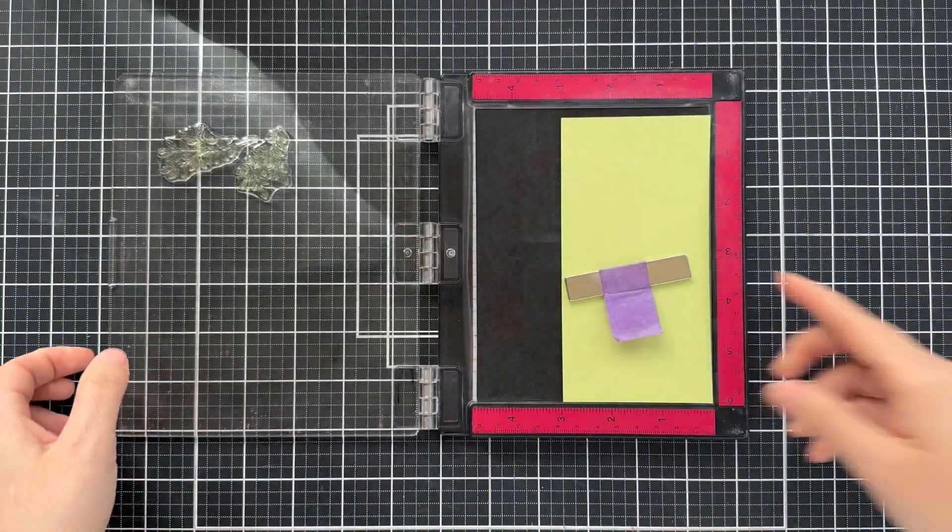Setting those leafy pieces aside, we're moving on to the Stitched Eyelet Rectangle Stacks. There are four different sizes — I'm going to use the second to largest, which is a little bit smaller than an A2 size. That'll give you a nice border when placed on a cream card base. I love the scalloped edge; it gives it a nice little finish.